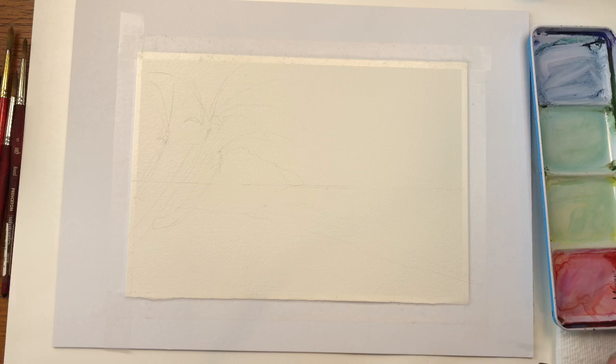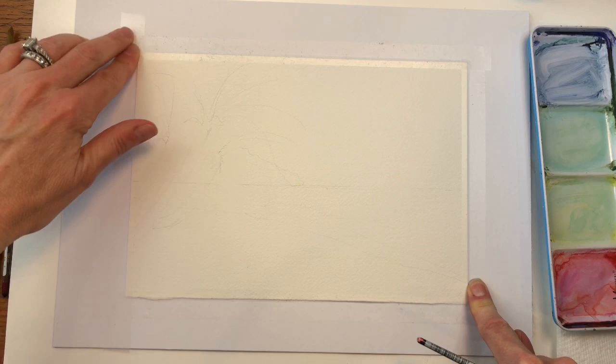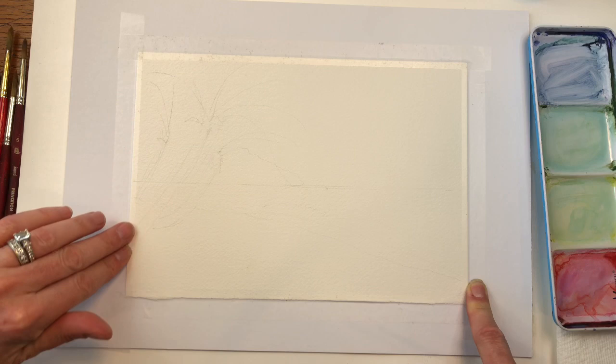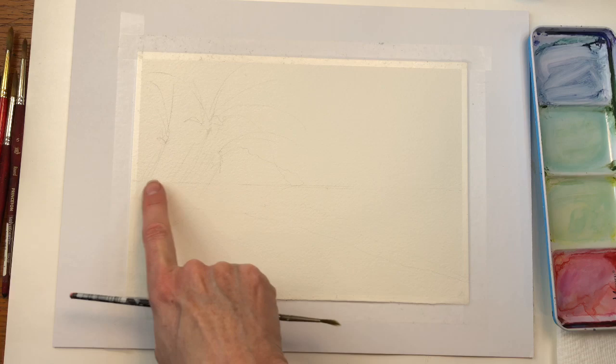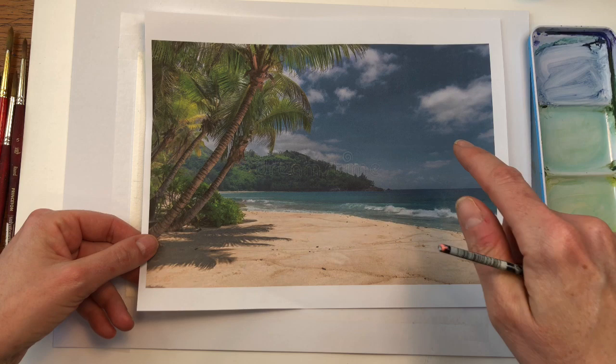I'm going to go over my supplies. I have a piece of Arches 100% cotton cold pressed paper — it's a 7 by 10 piece. I taped it down with Scotch Magic tape. I put the tape on my fabric first, then my pants or a shirt, so it gets a little less sticky when I tape it down. I roughly sketched out the horizon line and the beach. I have the attachment of the royalty free image output in the description box.